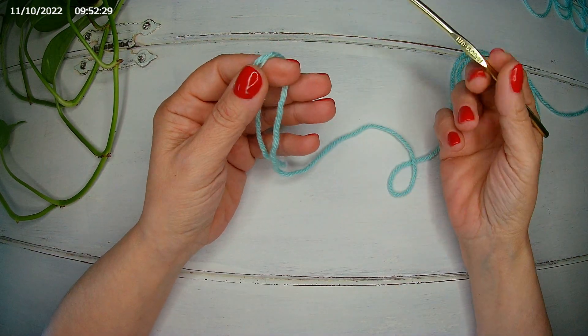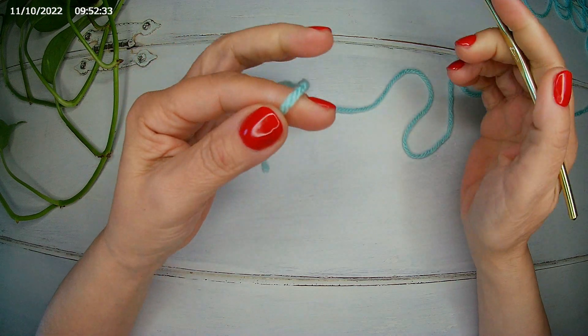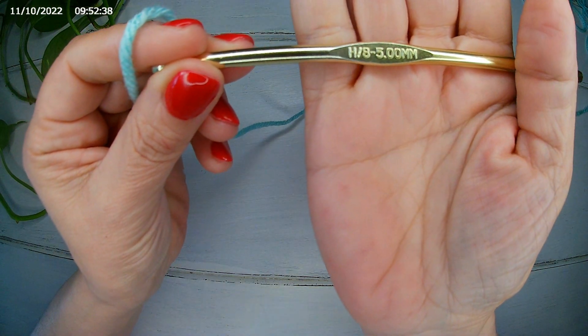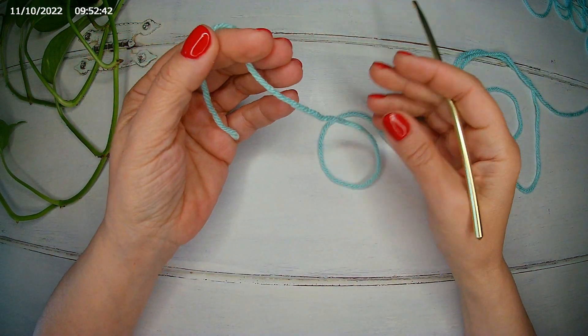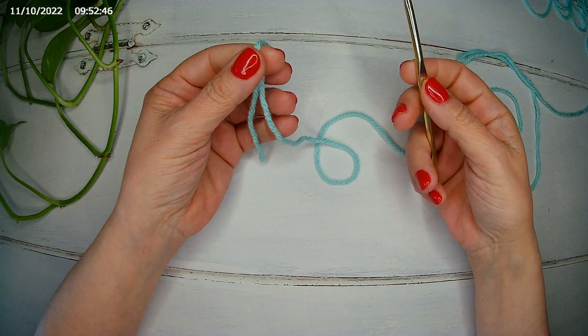In case you want to know, I'm using a worsted weight yarn number 4 with a crochet hook 5mm or H, but you can use any yarn and any type of hook that goes with it.